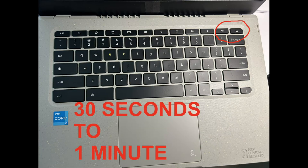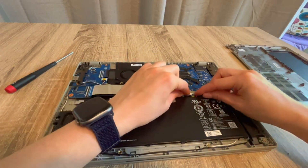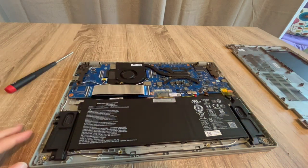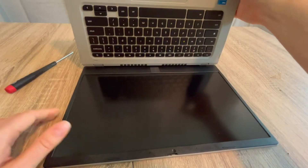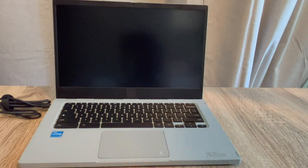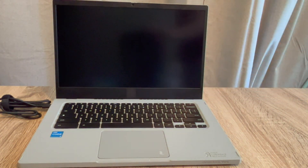After draining for 30 seconds to a minute — preferably a minute — I go back inside and plug the battery back in. With the battery and power cord both plugged back in, I try turning the computer on. Sometimes just draining the flea power will reset the whole thing. If that works for you, excellent — you've done the easiest possible solution.